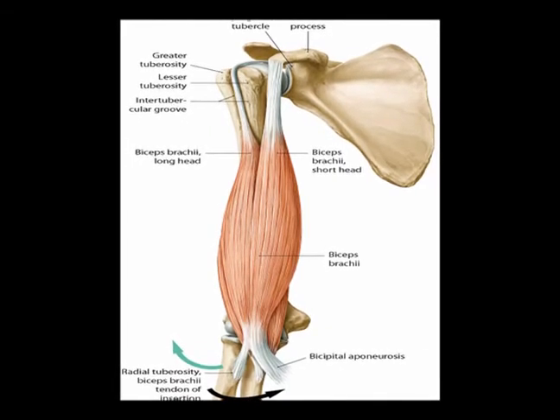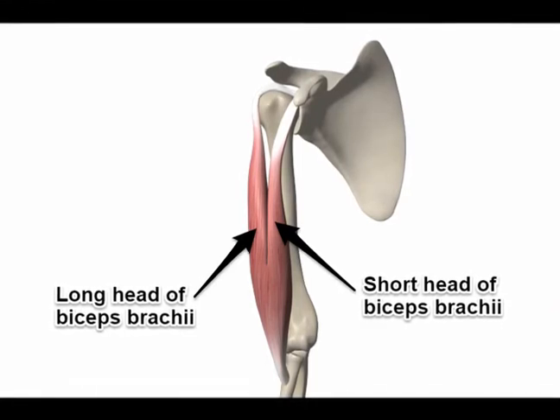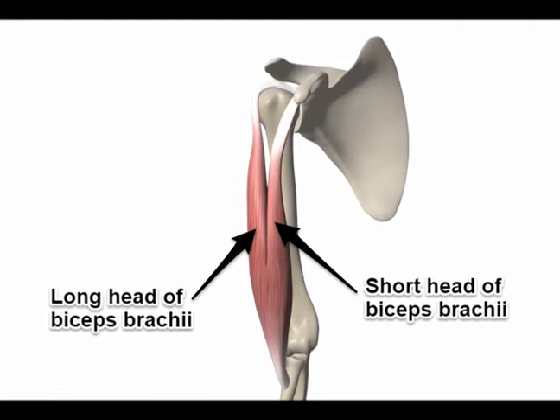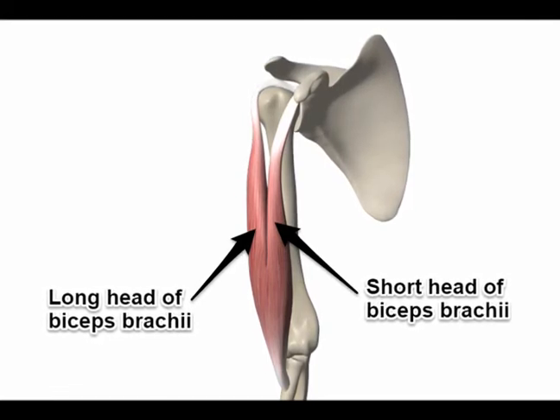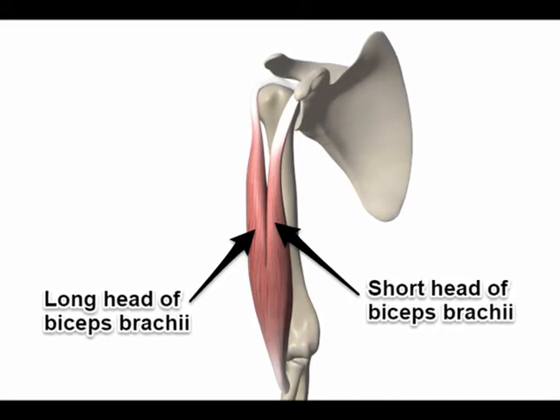The biceps brachii has two heads: a long head and a short head. The long head of the biceps brachii originates on the supraglenoid tubercle of the scapula. The short head originates on the coracoid process of the scapula.